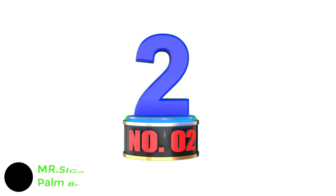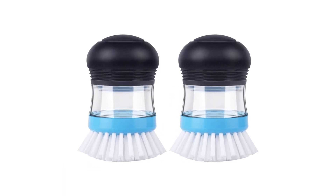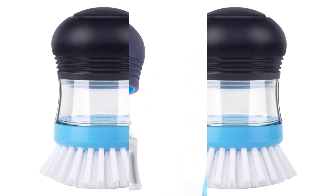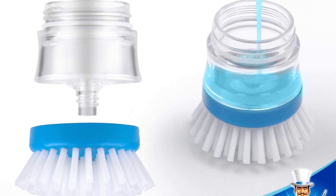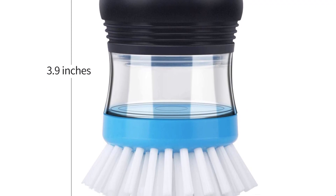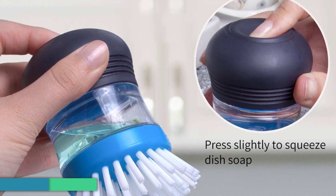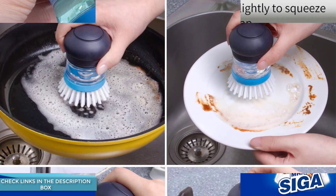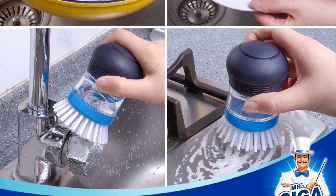Number 2: Mr. SIGA Soap Dispensing Palm Brush. Mr. SIGA Soap Dispensing Palm Brushes are the perfect solution for those who want the same functionality as a dish brush with a long handle but don't actually want the long handle. These brushes have non-scratch bristles that are perfect for non-stick pans and glass, and are designed to be easy to grip and comfortable to use. To fill: turn the handle anti-clockwise, put soap in the brush body, and lock it clockwise. Then press the button to squirt soap through the brush head and begin cleaning.